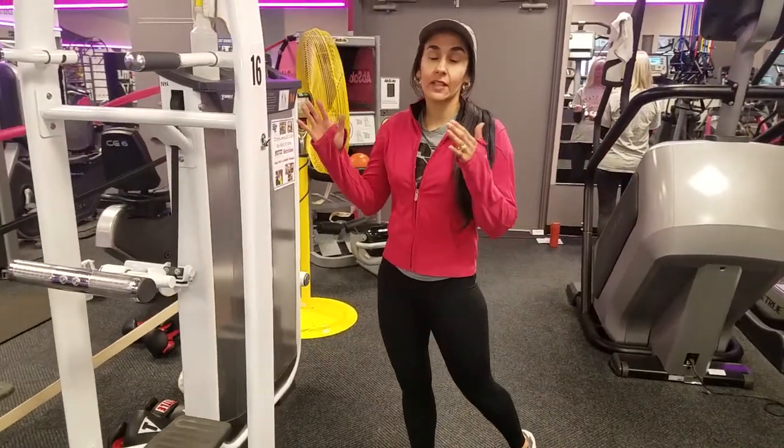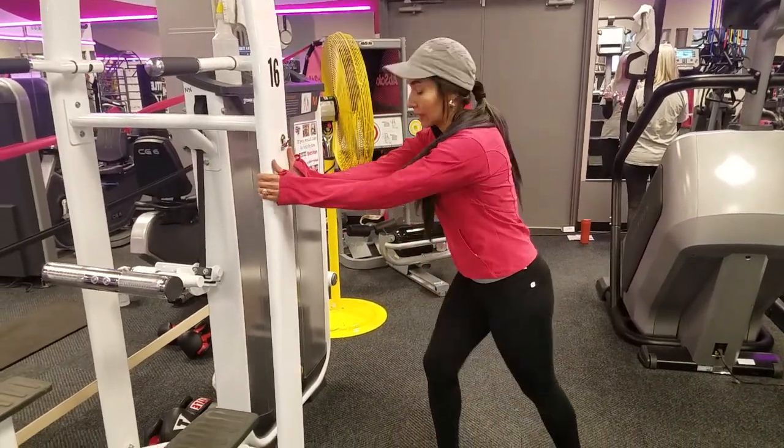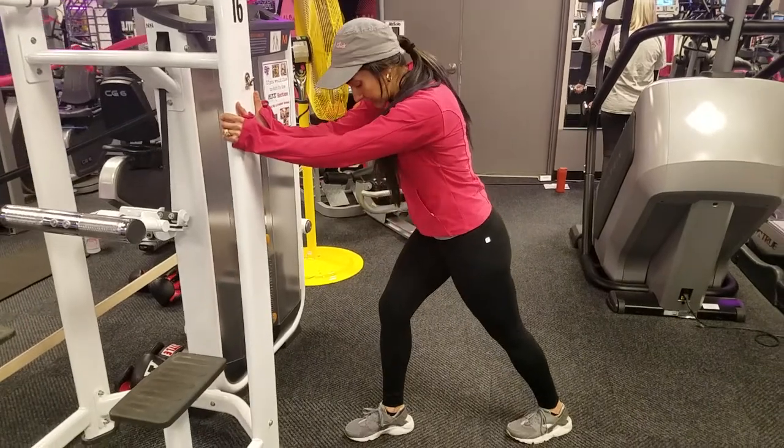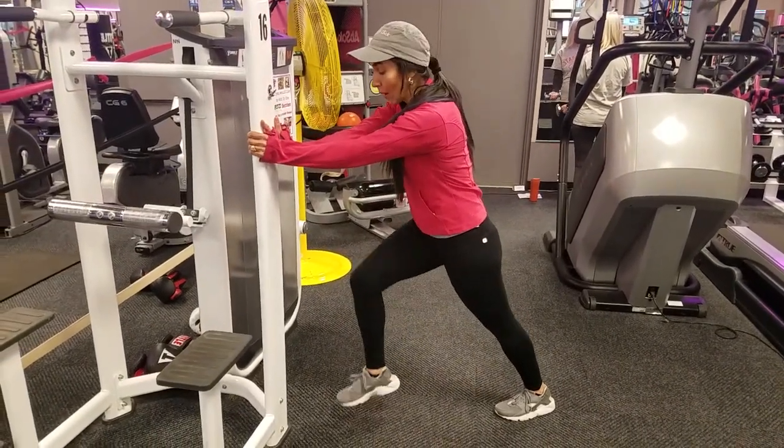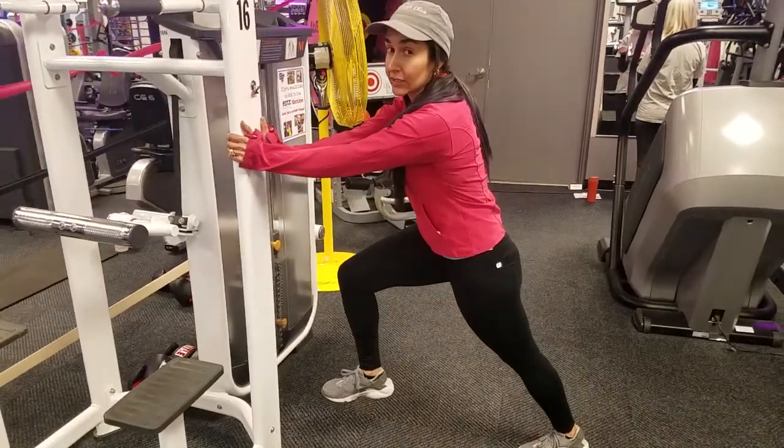The active isolated stretch of a calf — it's good to have a wall or something solid that you can lean on. You're going to be in a staggered stance, feet straight. My back leg and knee are straight, while my opposite leg is going to bend at a 90 degree angle.